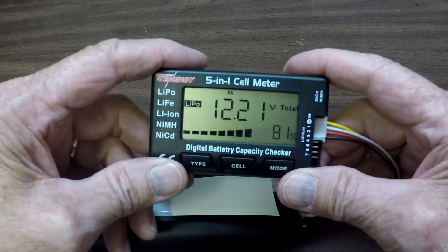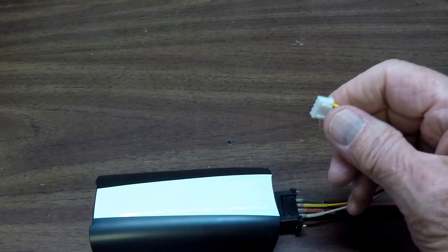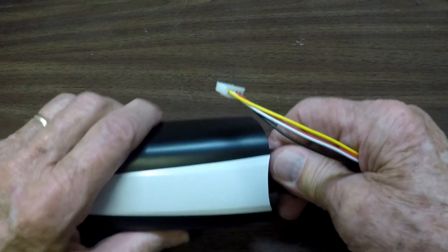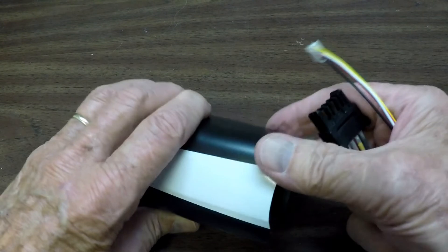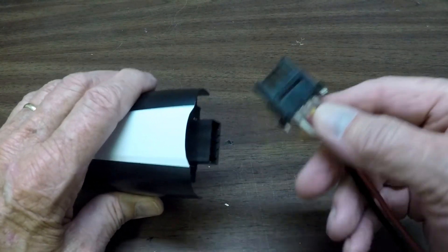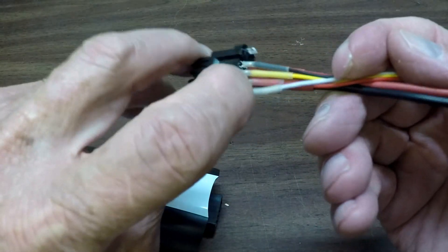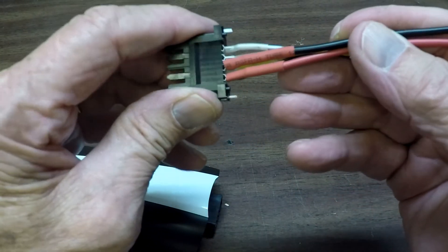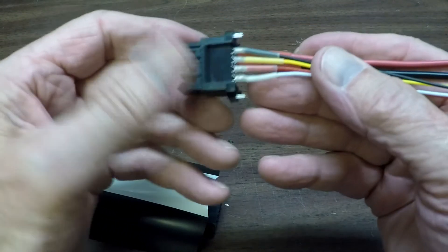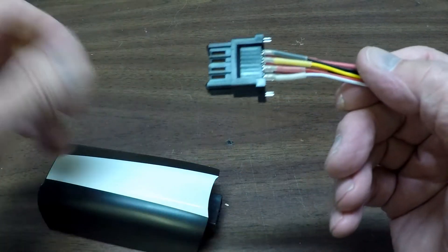This is a handy device to have. As you can see, the wiring diagram and all of that is fairly accurate. By the way, I need to mention that when you do your soldering, don't have this plugged into the battery. Because if you accidentally touch two of these connectors together, you'll get sparks — and that battery has got a lot of spunk to it. So I usually just clamp it in something like a vice or a table and then do my soldering.